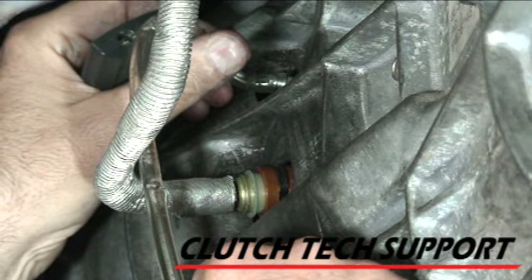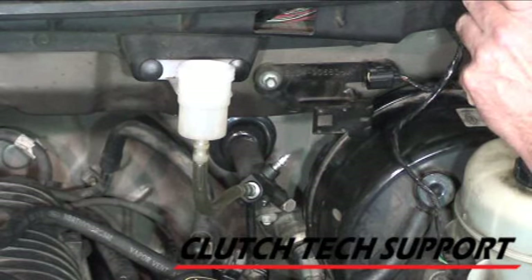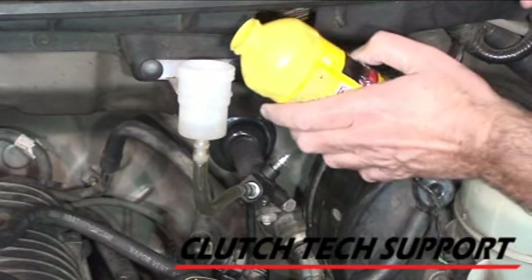You may see a steady stream of bubbles coming out down there also, but in our experience those have been bubbles coming past the threads on the bleed screw. That's coming up on two reservoirs through the system — go ahead and start closing the bleed screw.